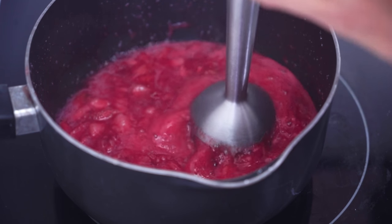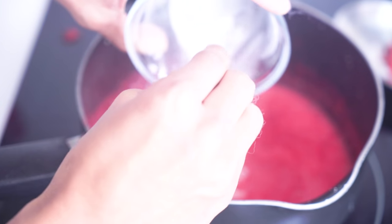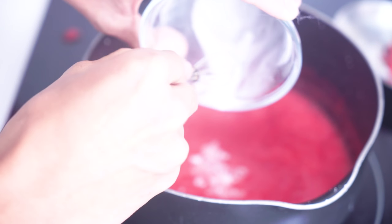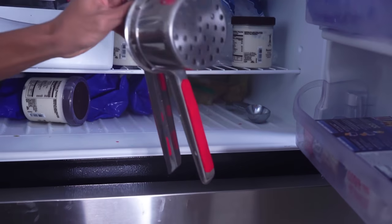We're gonna mix them all up with my immersion blender just like this. Look at that! After that you want to get your cornstarch and water mixture to thicken it up and add it directly to your mixture.